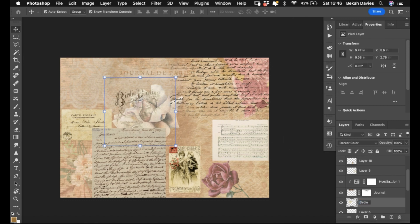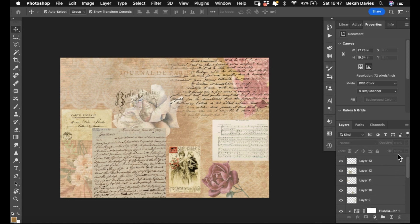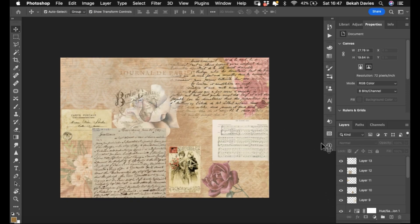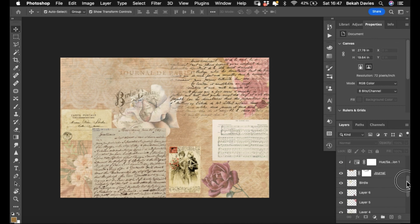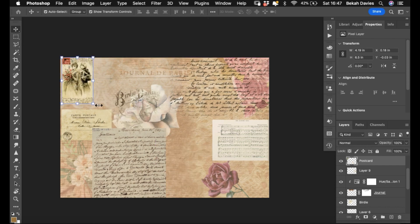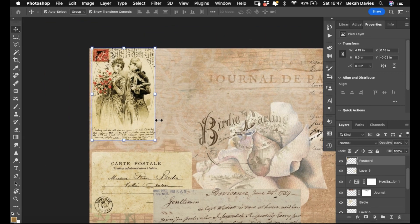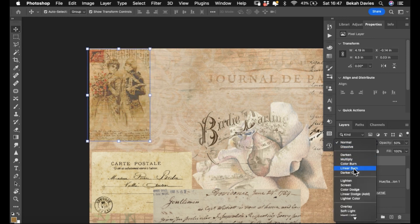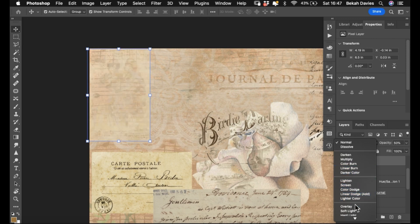We're calling this layer 'Birdie' because it says it on the element. I'm going to leave that there for now. At this point — and I probably should have done it earlier — let's save this as a PSD file and just pop that on my desktop. Make sure you name it if you're saving somewhere specific.